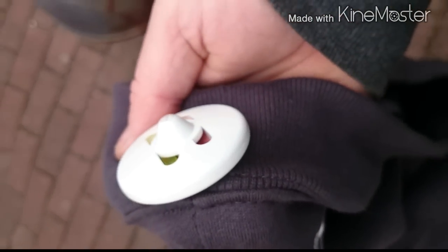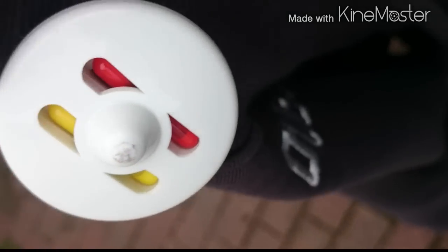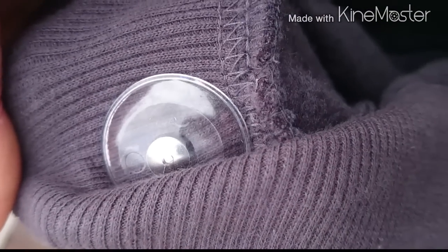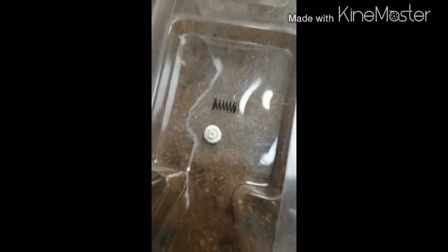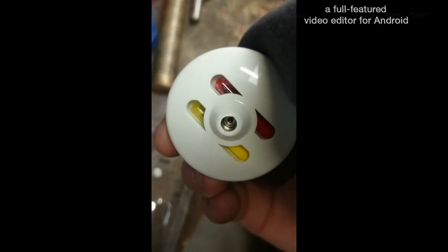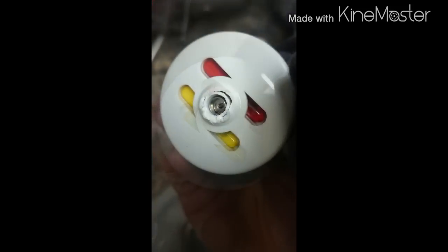The easiest way to remove these clothing ink tags is to use a powerful magnet like the shop does on that front bump there. You put a magnet on that and it disengages the ball bearings and the guts that hold the pin through the back of the tag. But I don't have that, so I'm going to use sharp plastic side cutters. You can also use a lighter and melt that bump away, but you risk burning your clothes and damaging those little capsules and getting ink everywhere.